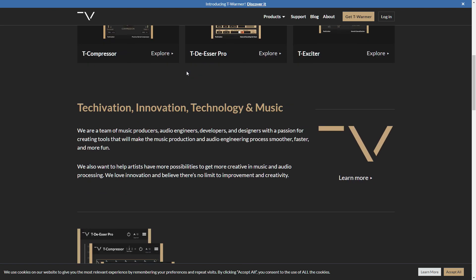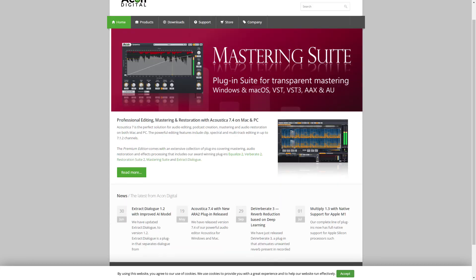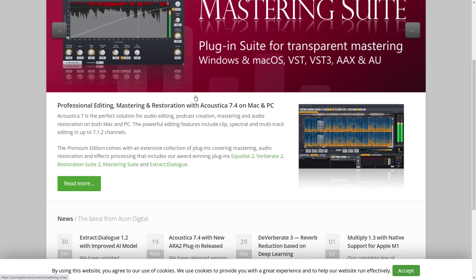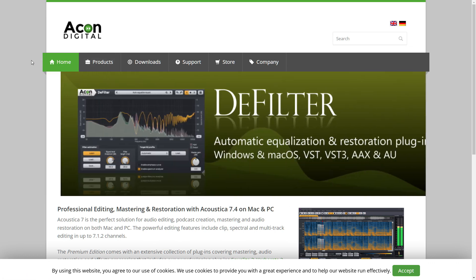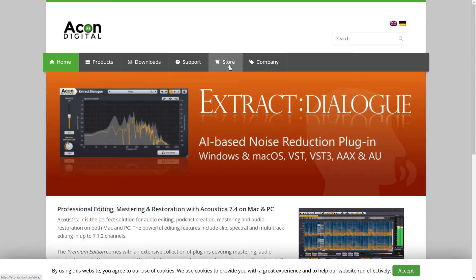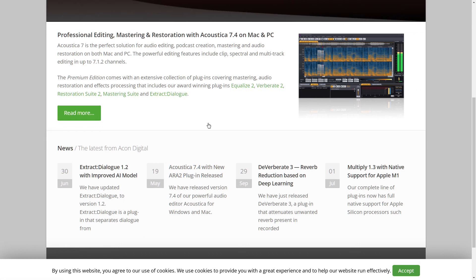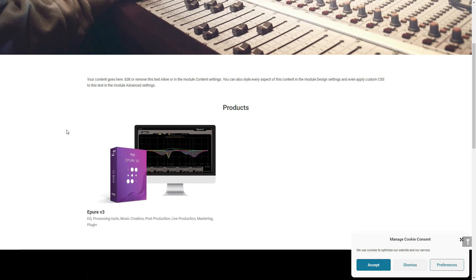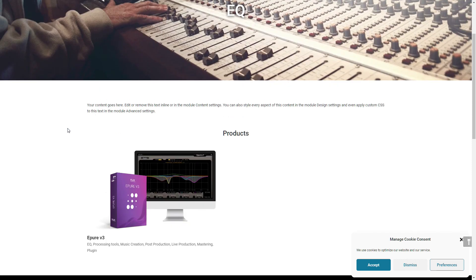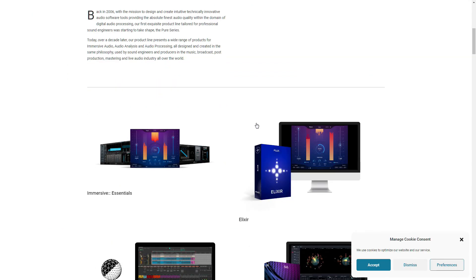Techovation — they have a new plug-in called T-Wormer and some other plug-ins as well. I think I'm getting close to the end here. Acon Digital — I'll check them out. And Flux — I loaded them up. They have a plug-in called ePure, and actually they have a bunch of other products too. One of their most famous plug-ins — is it Acoustica? Actually, Acoustica is an audio editing program. I thought they put out a reverb though.